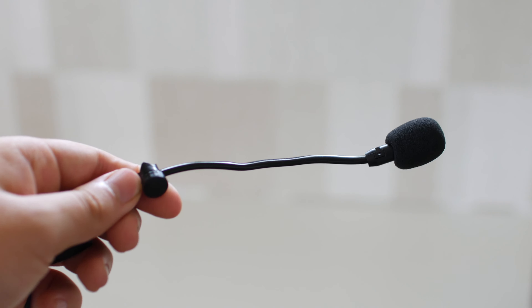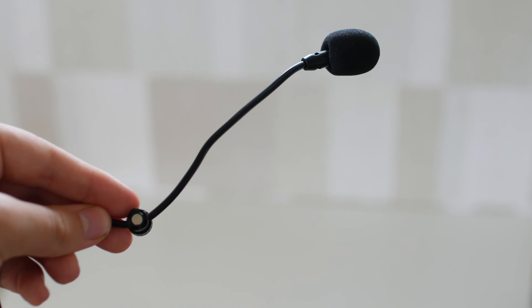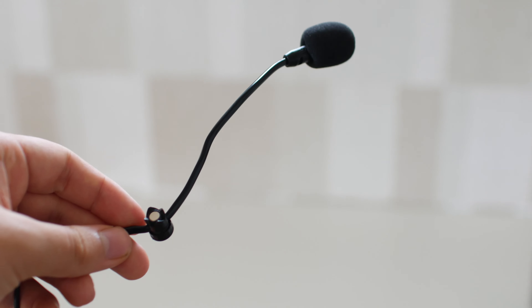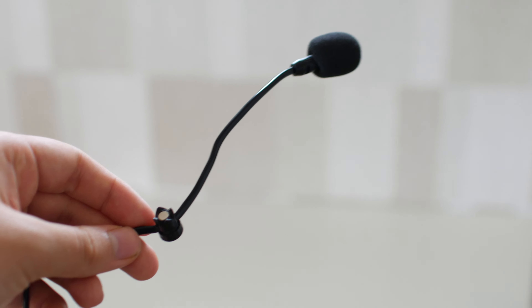So let's move over to the next microphone. This is the Antlion ModMic 4. If you're not the type of person who wants a huge microphone up your face, this is your best bet. It goes for $55, which can seem expensive for a headphone-mounted microphone, but the ModMic is really as good as it gets in this tier.